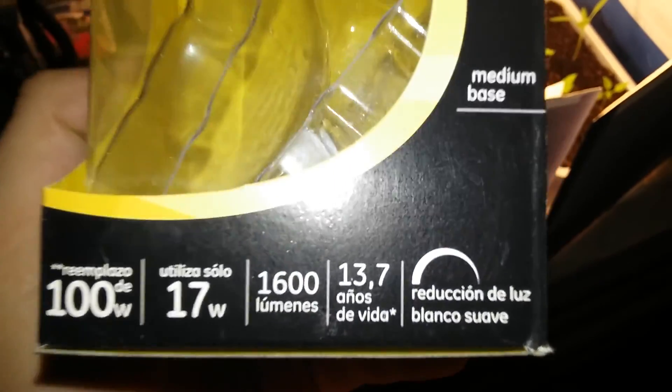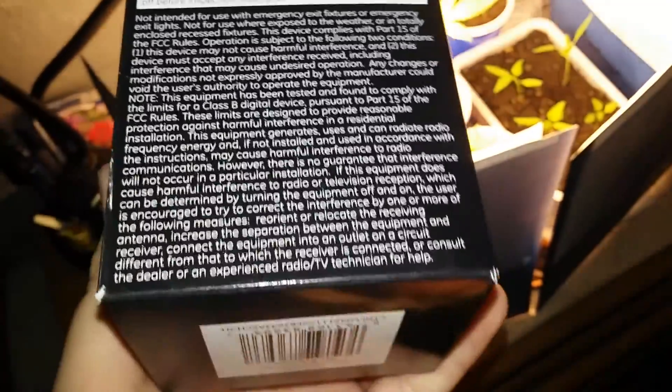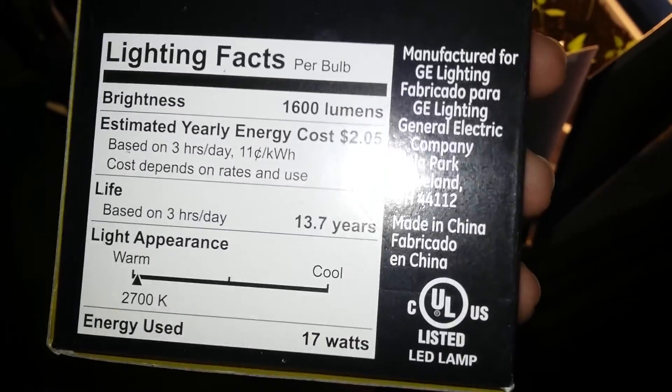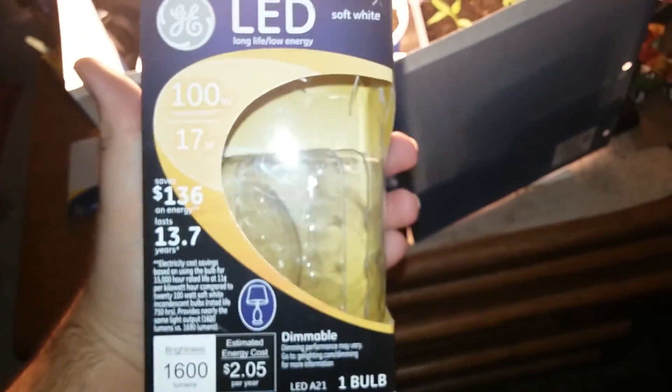You can see that on there. It has some information, and then it has all the stuff on the back. If you guys want to pause, you can read it.